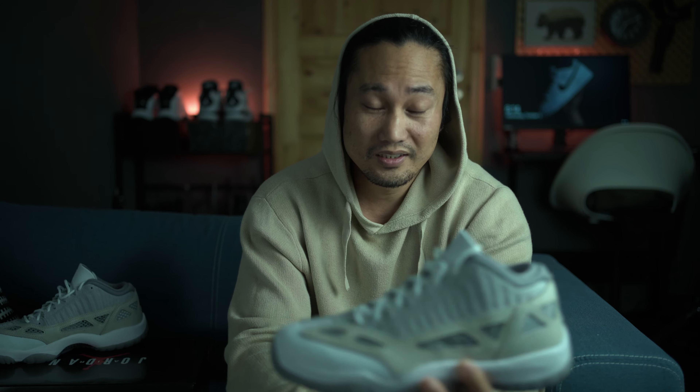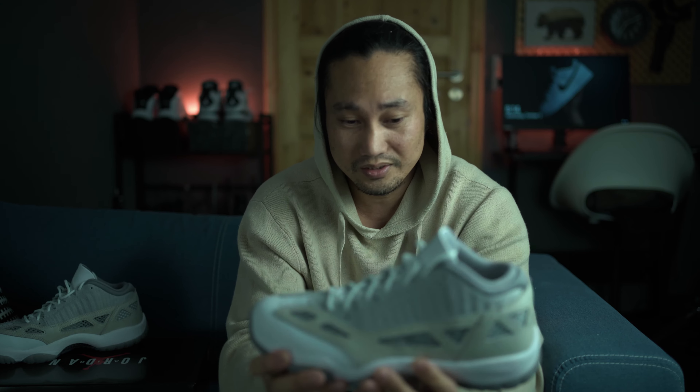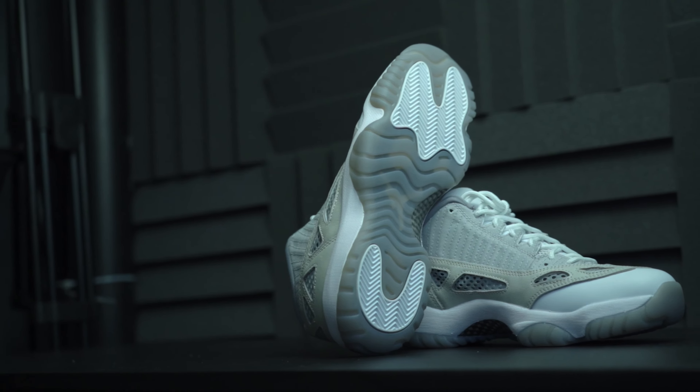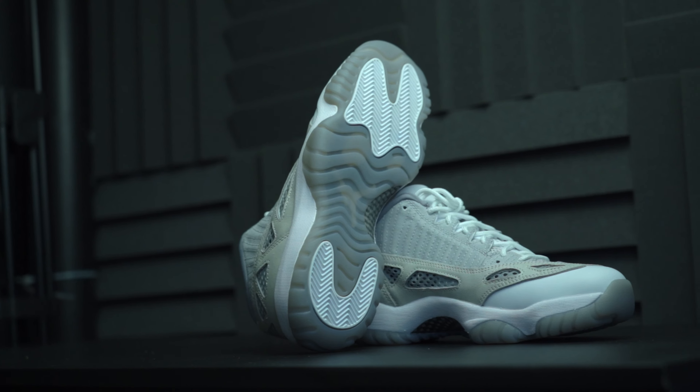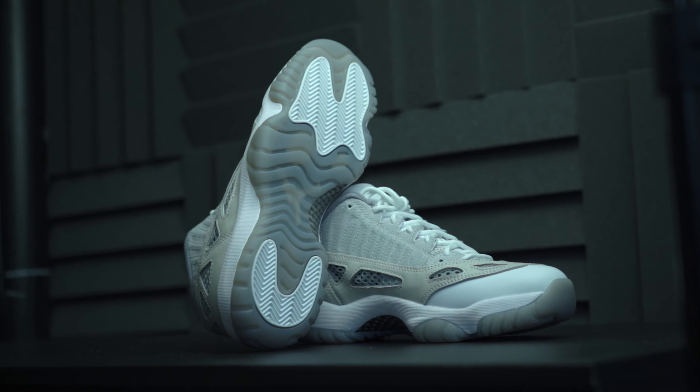I can see myself wearing this during summer season. And you see at the bottom, it's just a neutral gray gum sole with the logos and the herringbone patterns.